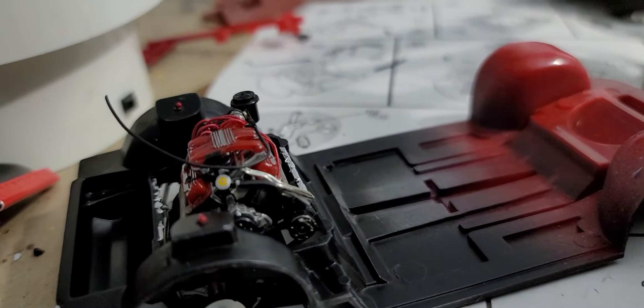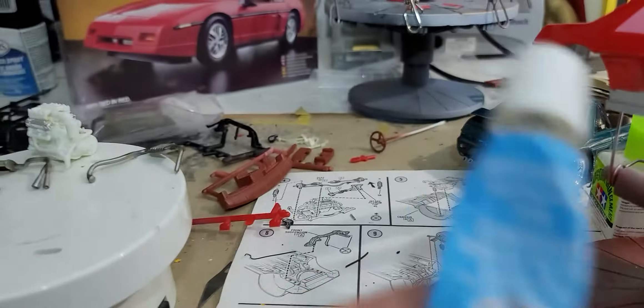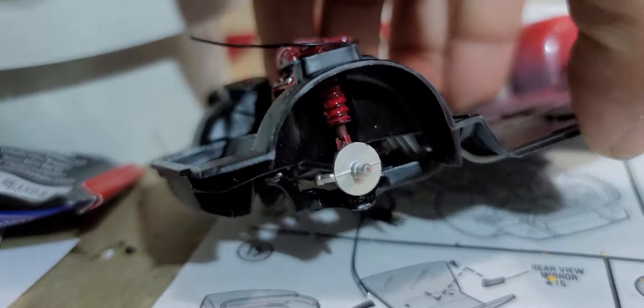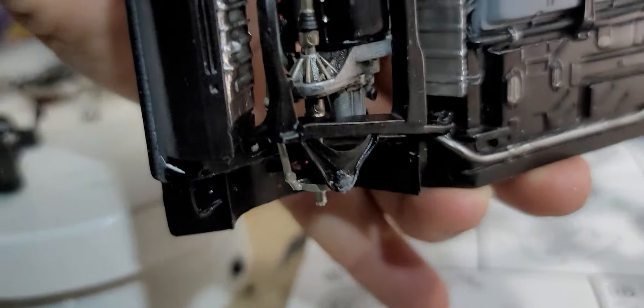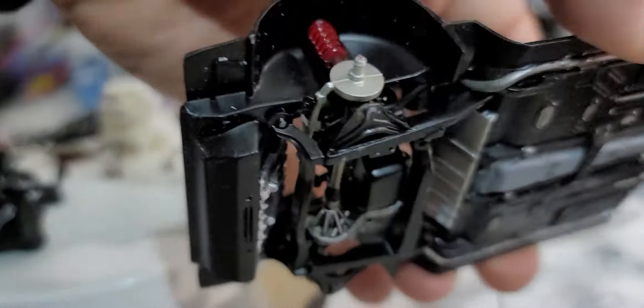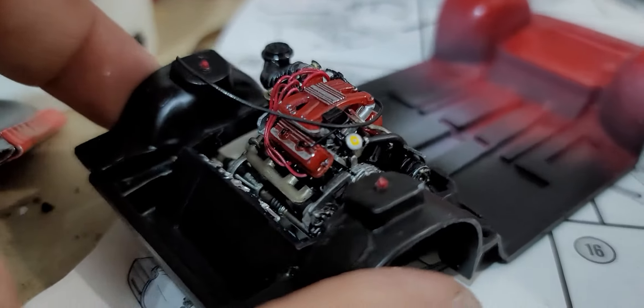I use Testors non-toxic cement because it's got a lemony smell. I know a lot of people don't like it, but for this purpose that cement is perfect because it takes a very long time to set up, and that's what you need as you're lining up everything. You're going to need all that adjustability to get all four mounting points for the subframe and both struts lined up together. I find that's the easiest way to get it all together.